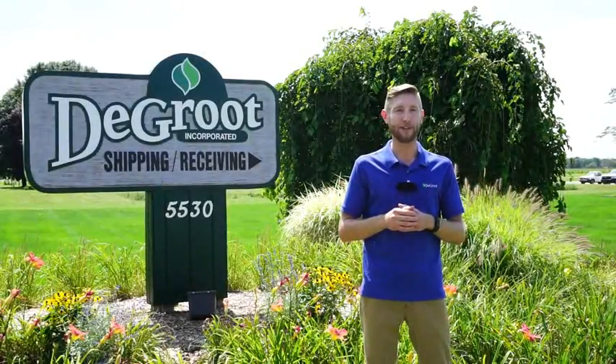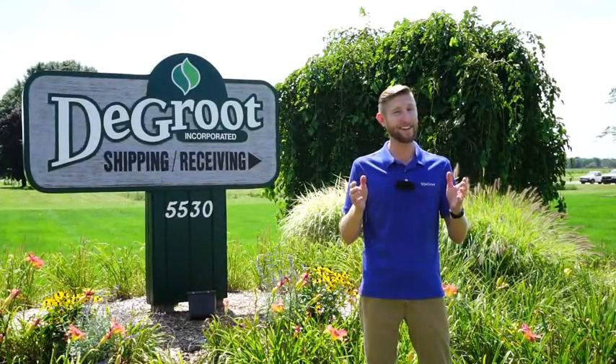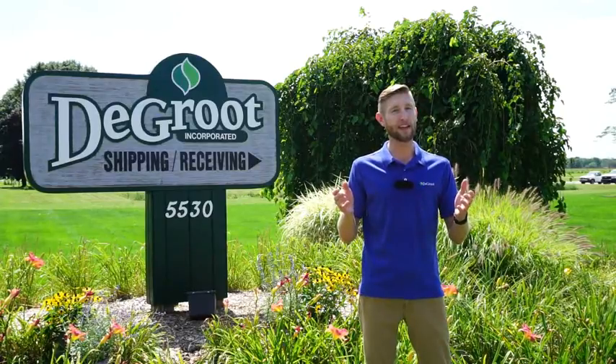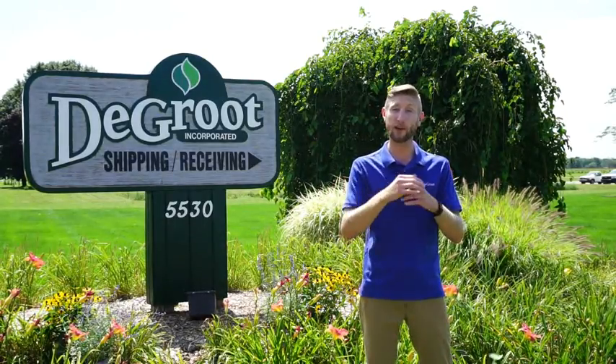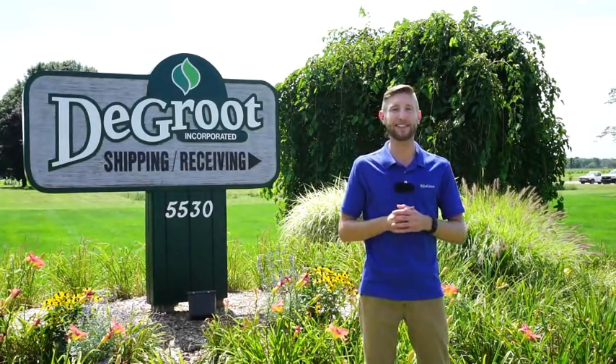Hi, I'm Wade James here at DeGroote. Having a home garden can be both fun and rewarding. I want to thank you for purchasing DeGroote product. This video will show you how and when to plant your spring bulbs in your home garden. Let's head to my home garden and see how this is done.